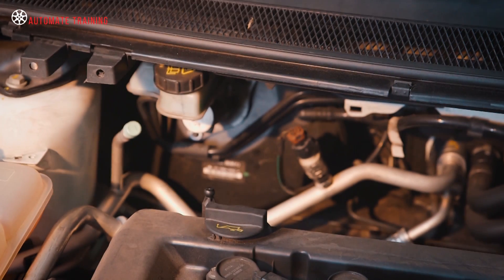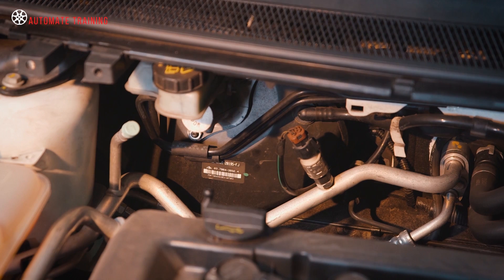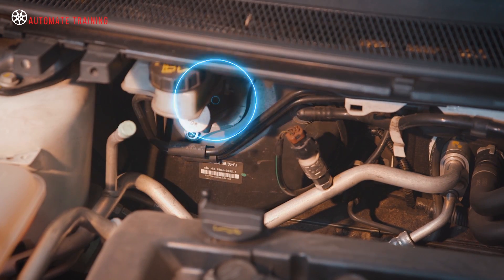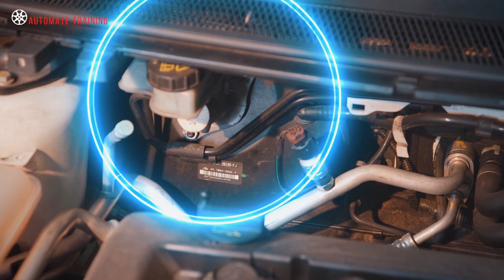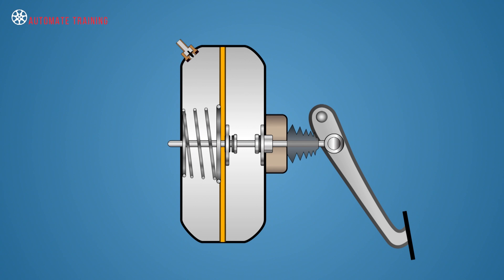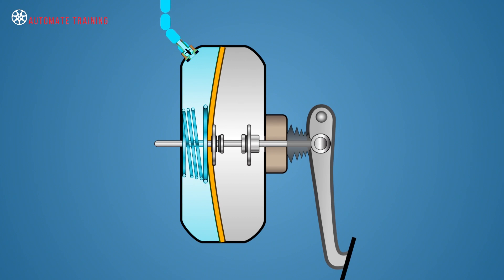Vacuum suspended brake boosters are the most common force multiplier used in automotive brake systems, and although there are many different types, they are all similar in operation. They provide braking assistance by applying a vacuum or low pressure to one side of a diaphragm and allow atmospheric pressure to push on the other.